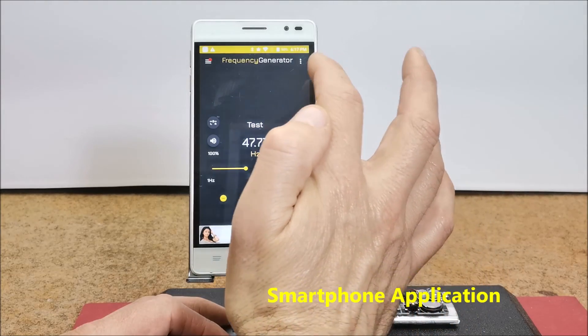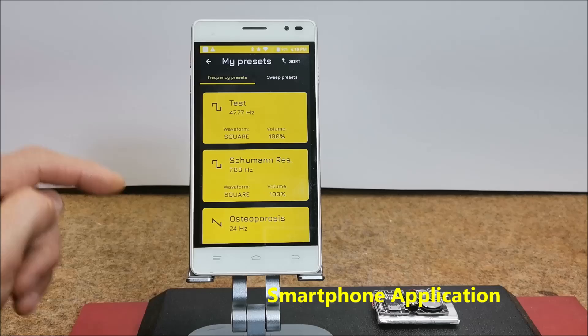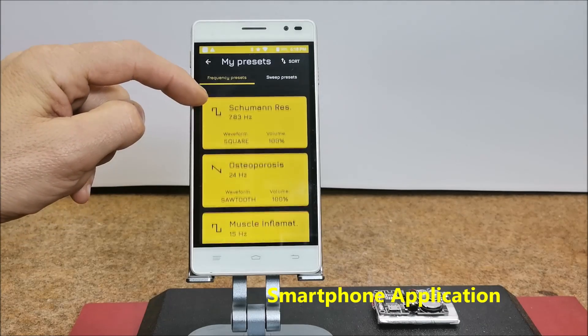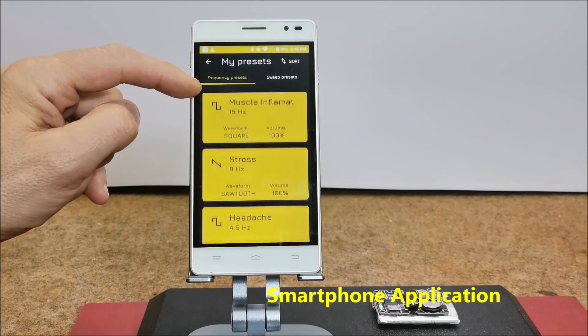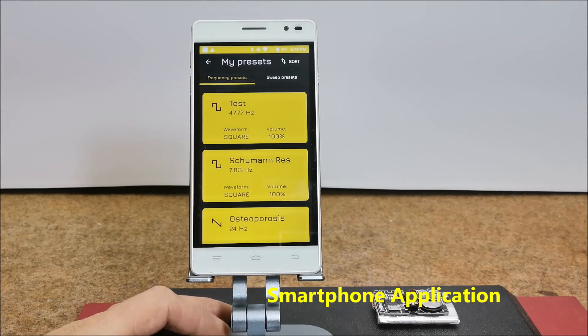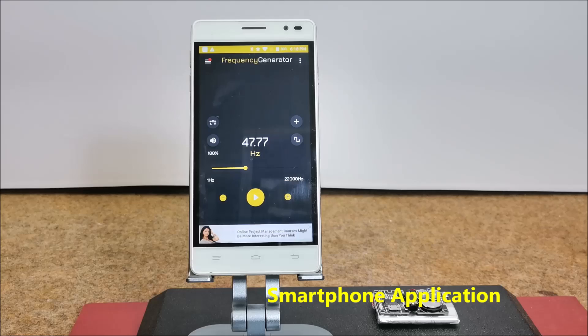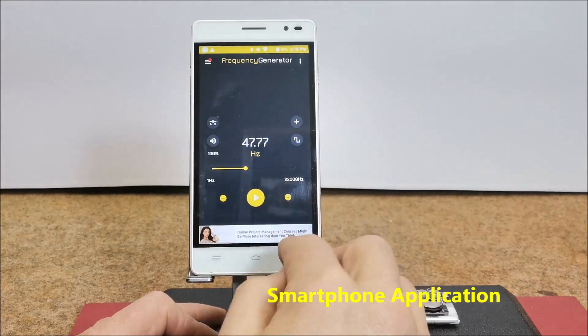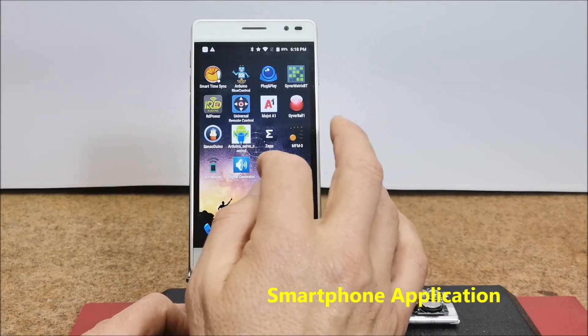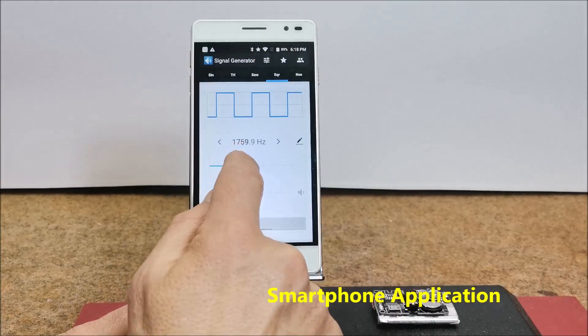As you can see, I previously set several frequencies for different diseases. You can also use other free applications such as Signal Generator from XYZ, which is also a very simple and good application.